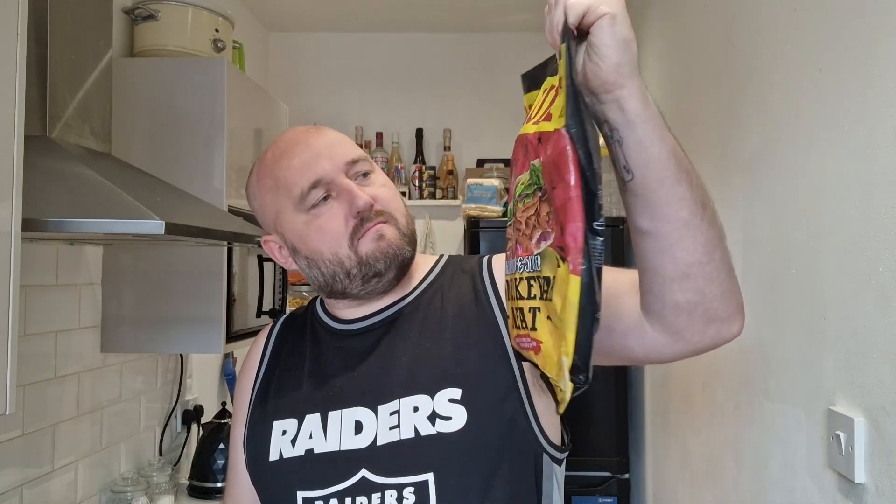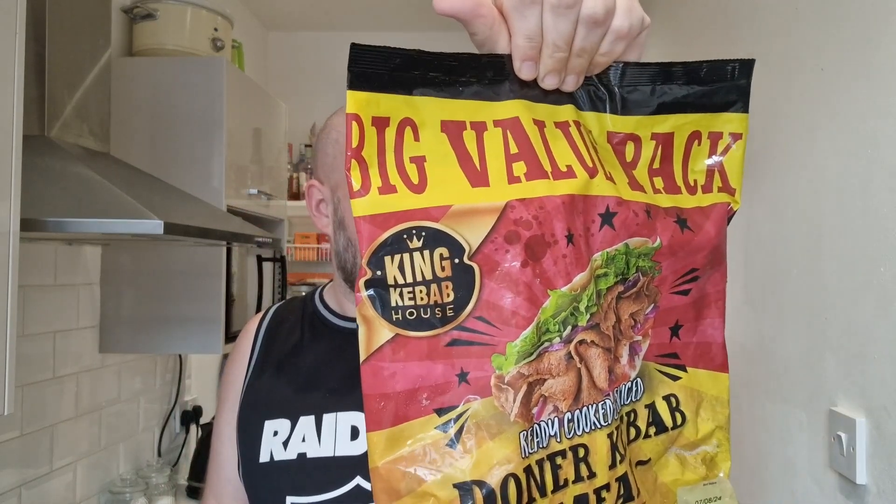We're having this King Kebab House doner kebab meat - it says ready cooked and sliced, so you can microwave it or pan fry. I think I'm gonna microwave it. Now this is a huge bag. I tried to order the 350 gram bag which was four quid on its own, or part of the three for ten pound range at Iceland, but they substituted it for this 750 gram bag because it was out of stock. If you did want a massive bag like this it would cost you six quid - that's the price of a medium doner kebab and a pita bread at my local kebab house, and there ain't 750 grams worth of kebab meat in it.